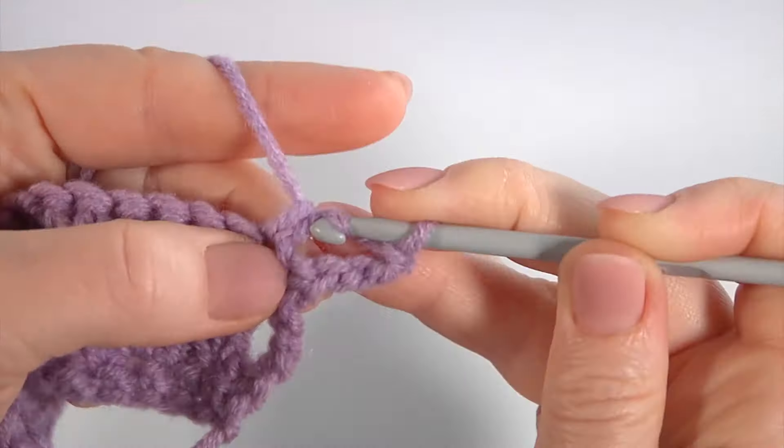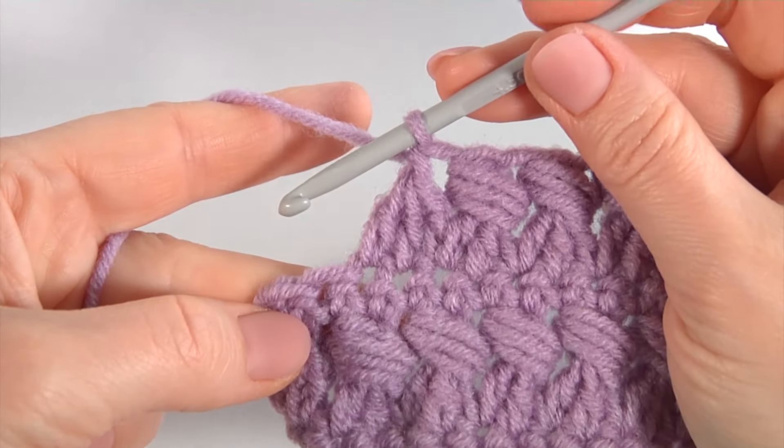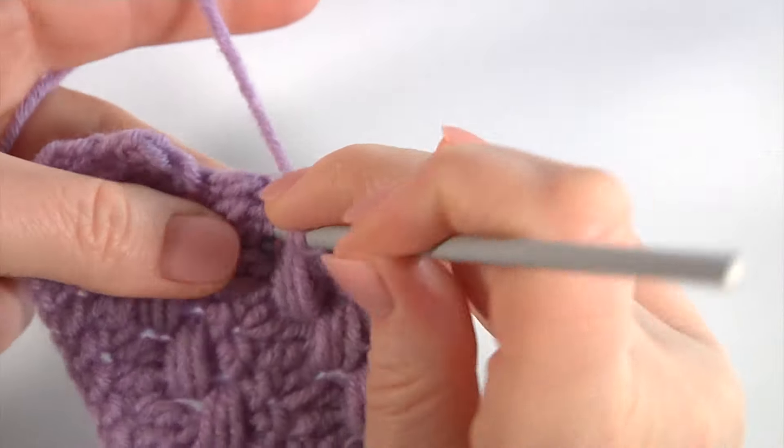Keep working this way till the end of this row. I am about to complete row 4. Let's repeat the last stitches: 1, 2, and 3. Pull through 3 loops, pull through 2 loops. And make the puff stitch.